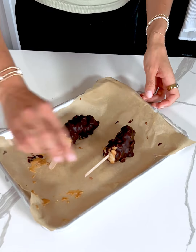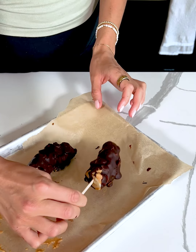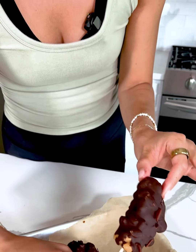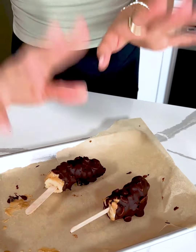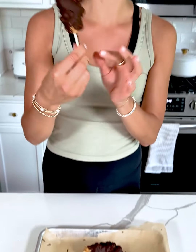Our Snickers banana peanut butter pops are out of the freezer! I did learn that these actually work a bit better when you dip them in the peanut butter and the peanuts and then stick them in the freezer for maybe just 15 minutes before doing the chocolate — it just helps those peanuts stay on the banana a little bit better. But nonetheless, they will taste delicious either way. The frozen banana is gonna give it an ice cream feel, and with the peanut butter, peanuts, and chocolate it's just gonna be an absolutely delicious dessert.